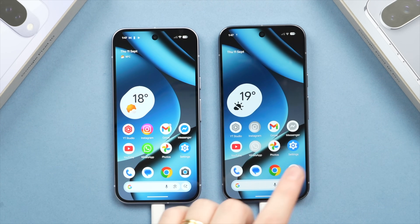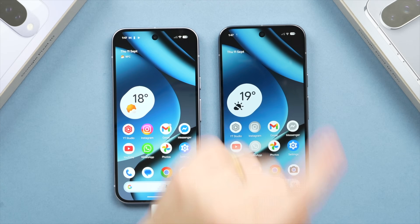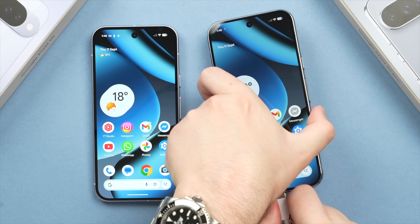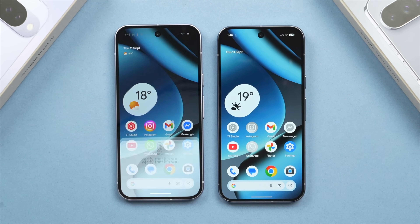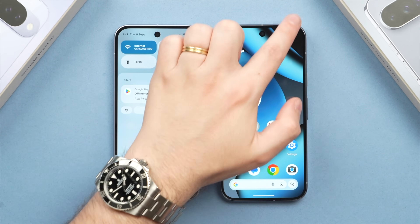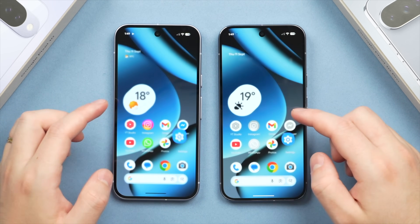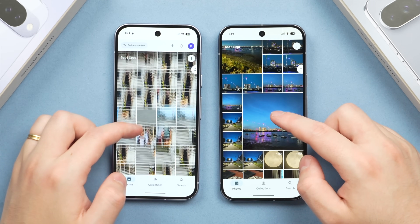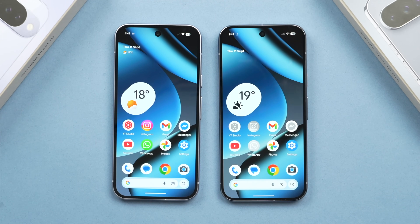Don't be alarmed if some app icons on the new phone appear greyed out — this simply means they're still downloading in the background, indicated by the download icon at the top of the screen. This will happen automatically and should be very quick. At this stage, it's safe to unplug your phones since the main data transfer is complete. All that remains is downloading some things from the cloud, like your apps, and the phones don't need to be connected for that. You'll notice things like photos are populating as we speak, being downloaded from the old phone right to the new one.